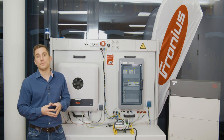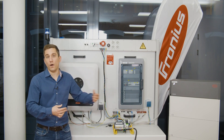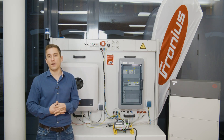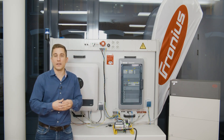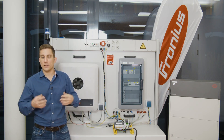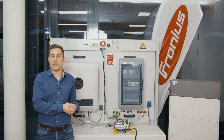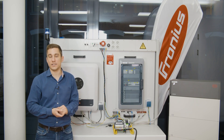Another failure is the circuit interrupter (RCD) being triggered repeatedly during backup power mode. This can have several causes: for example, using the wrong Envitech box can trigger the RCD. On the other hand, it can also be caused by an older household installation with a TNC system, which can cause the RCD to trip.